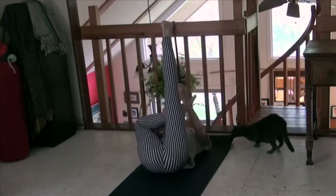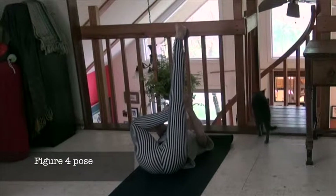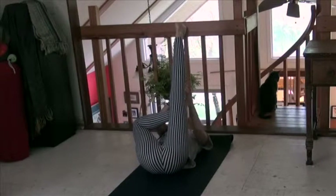Then take your right foot and hook it under your left knee. That's a hip opener, but we are doing a little bit of a foot stretch here — flexing the left foot.